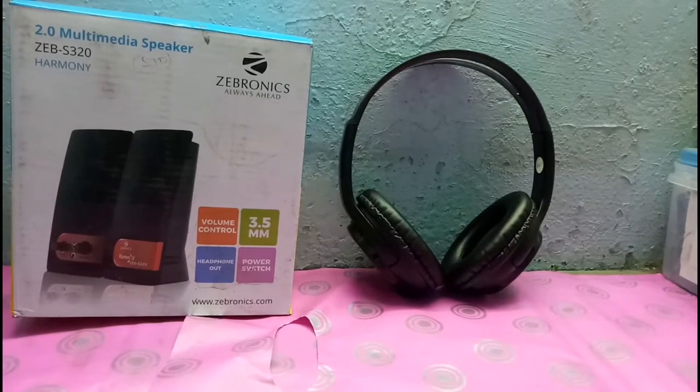Before we start our first unboxing, make sure that you like, share and subscribe to my channel for more updates, and don't forget to comment down below.